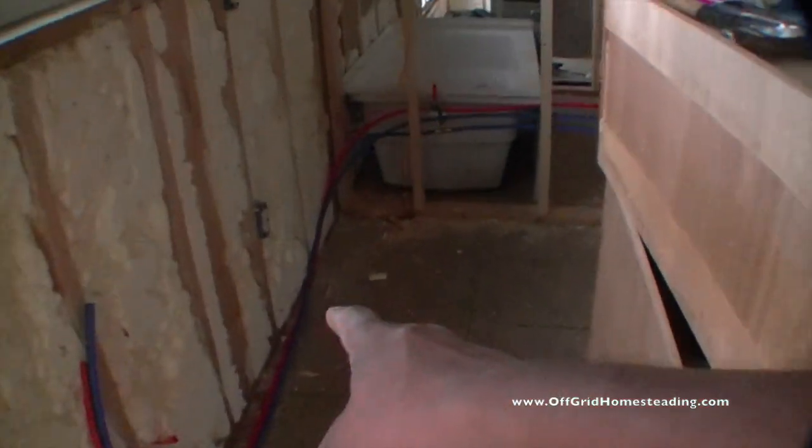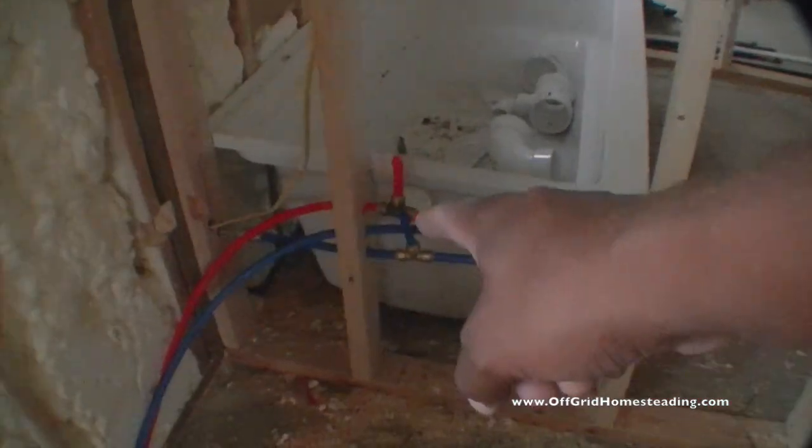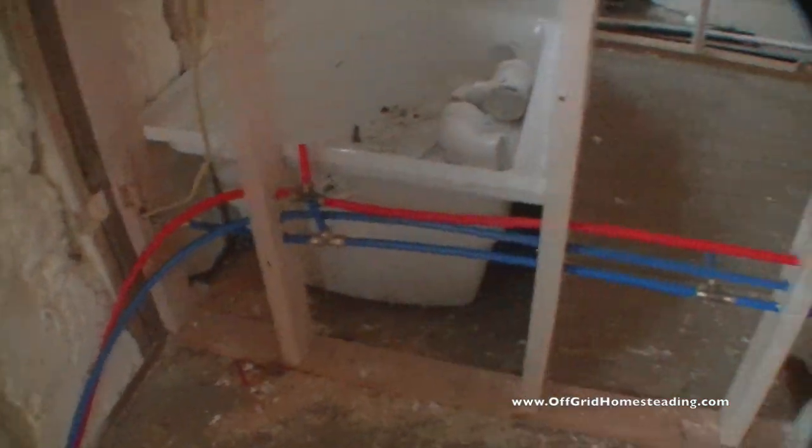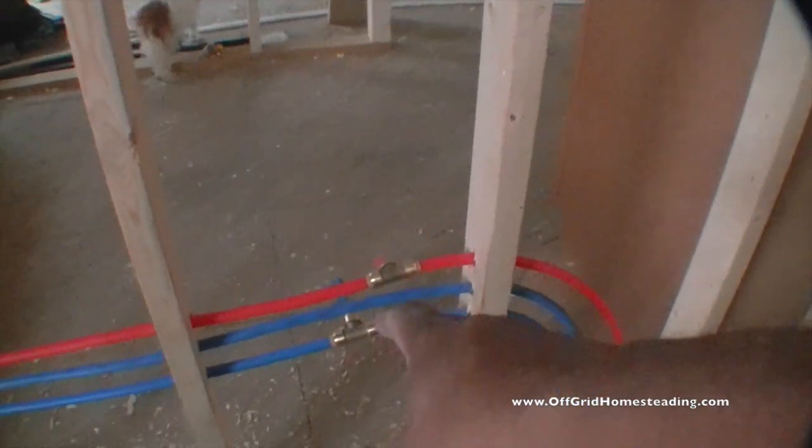Here's the PEX. It's going to come around here. This is kind of where the tub is going to be, this is where the toilet fixture is going to be, and this is where the...